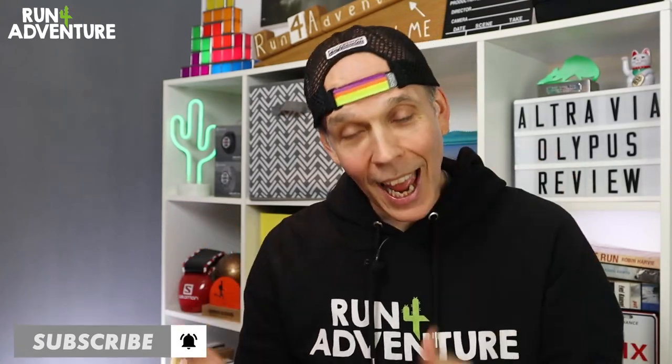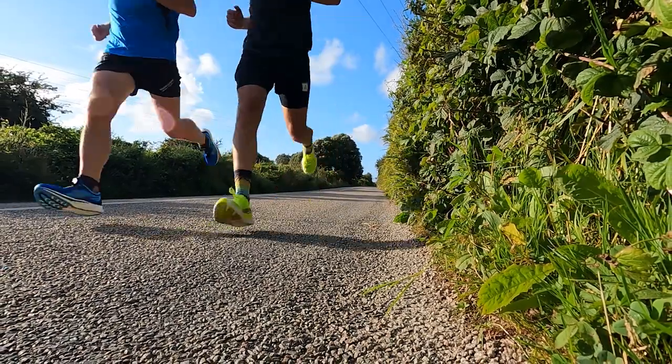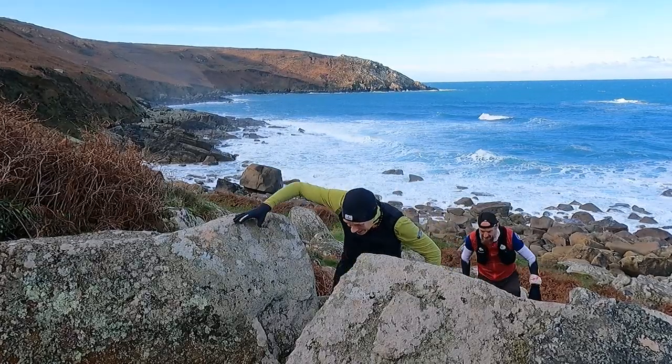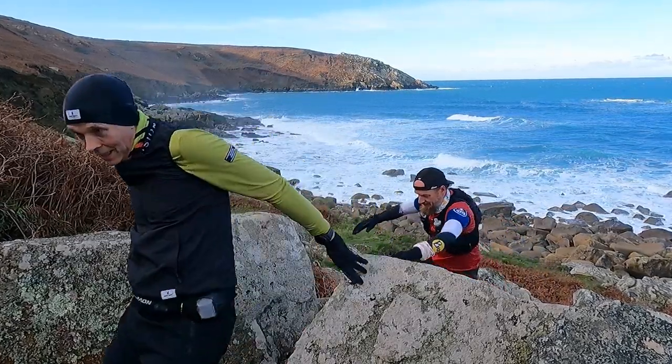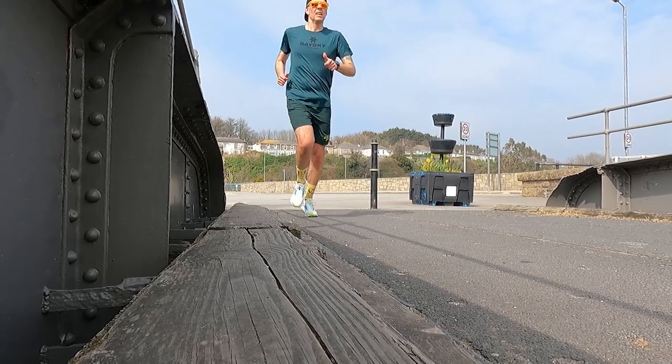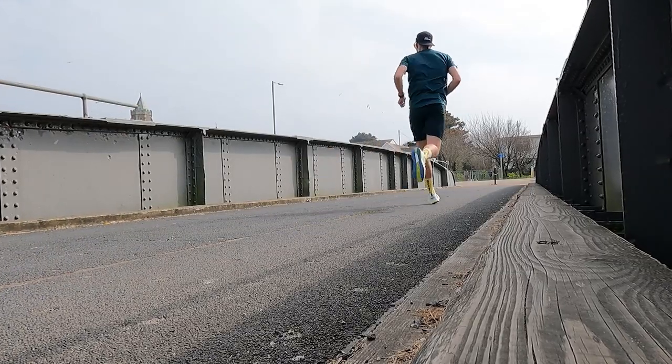So one of our new year's resolutions at the channel was to feature more road running content. Obviously I love trail running and we've got some mega trails to run on down here in Cornwall, but I also like doing faster sessions out on the tarmac. So we're going to be bringing you more of that this year and we're starting with today's video.